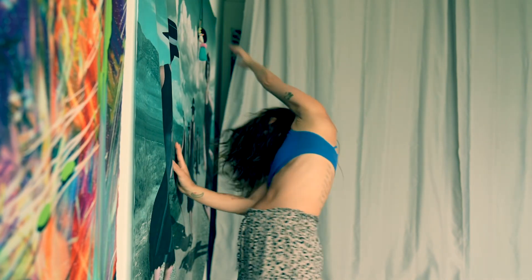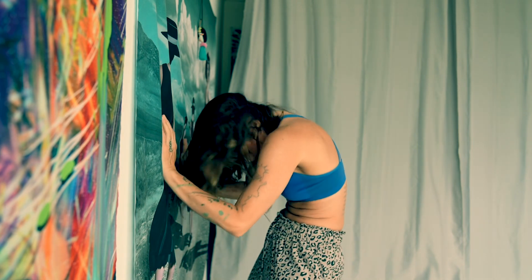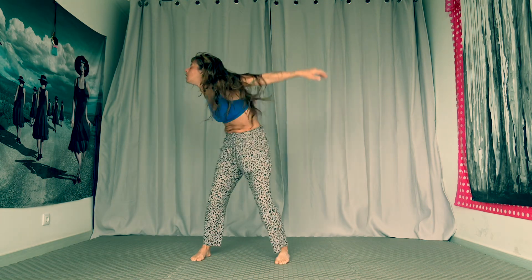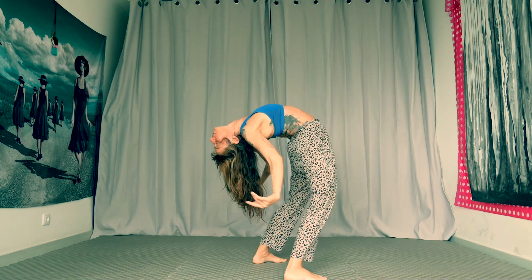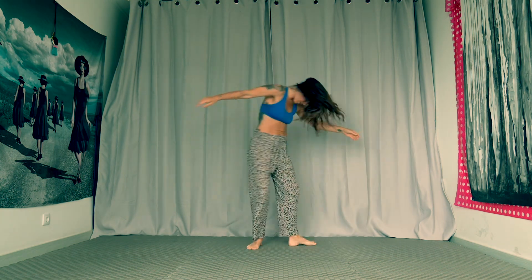If you need assistance, use the wall to support the dance. As your body starts to open up, feel free to get fancy and move out of patterns, changing directions and finding new routes. Play with softening into the knees and eventually taking your flow around the space.